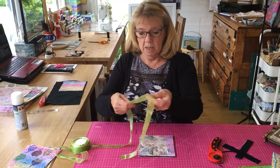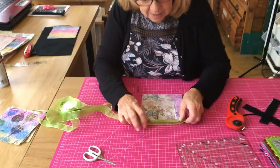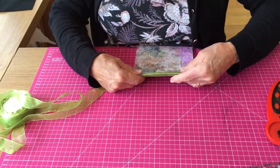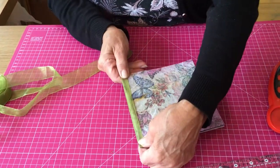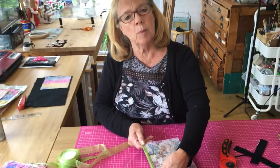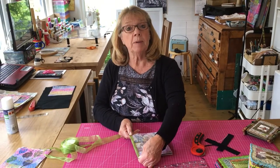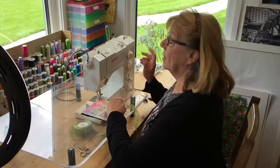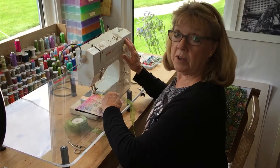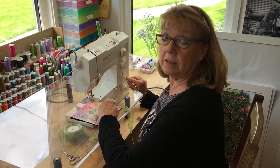I use chiffon ribbon about an inch wide, and what I do is fold it over evenly, then take it to my machine. With a zigzag or decorative stitch, I sew it in place. I've set my machine to zigzag at the maximum width of five — the highest mine can go — and a stitch length of 2.5.